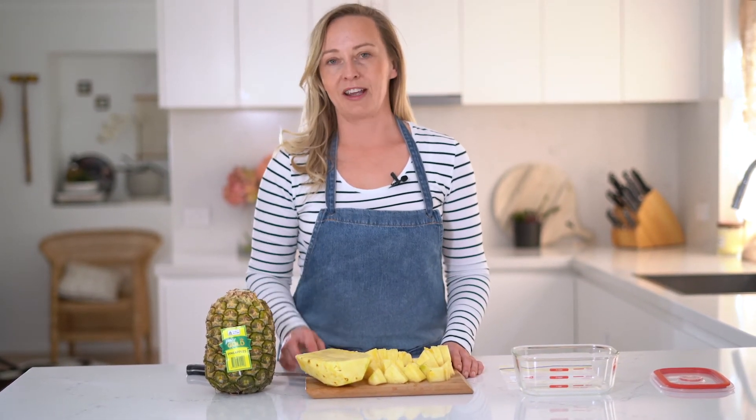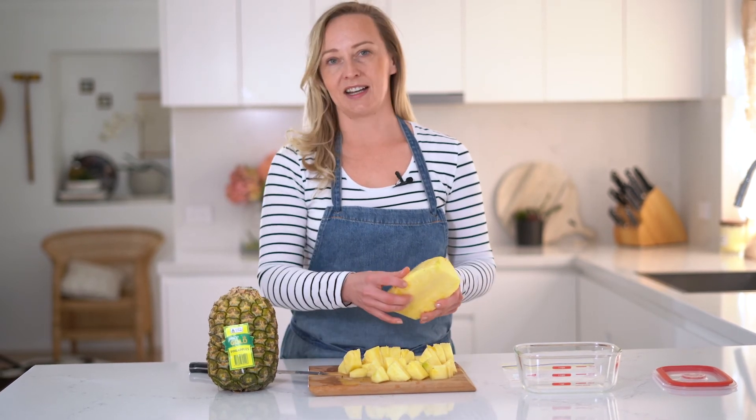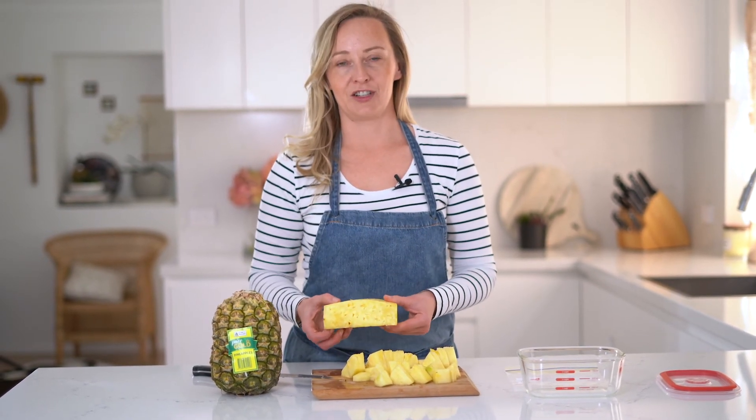So now that our pineapple has been cut into pieces, we can pop it in a ziplock bag to keep it in the fridge or freezer, or we can put the pineapple that hasn't been chopped up yet in an airtight container and keep it in the fridge for a few days.